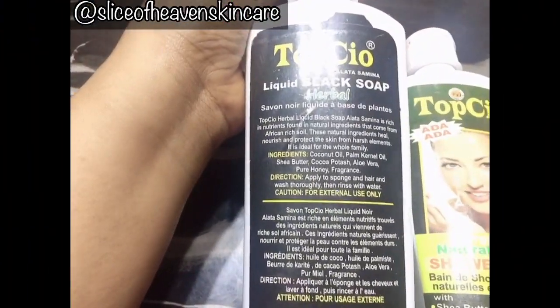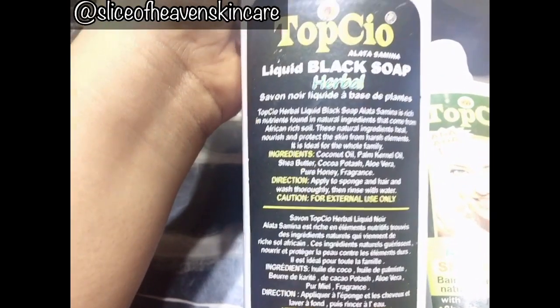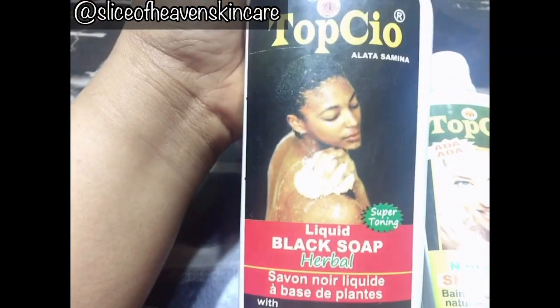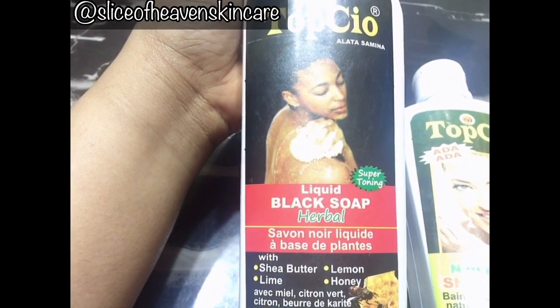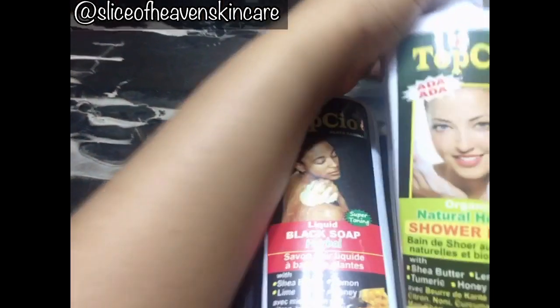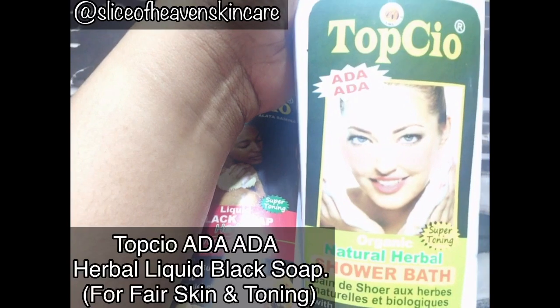It's great for acne, pimples, black spots, and related treatments. This is an amazing soap for dark skin, and if you don't want to tone your skin and just want to maintain your current skin tone, then this will work for you as well.